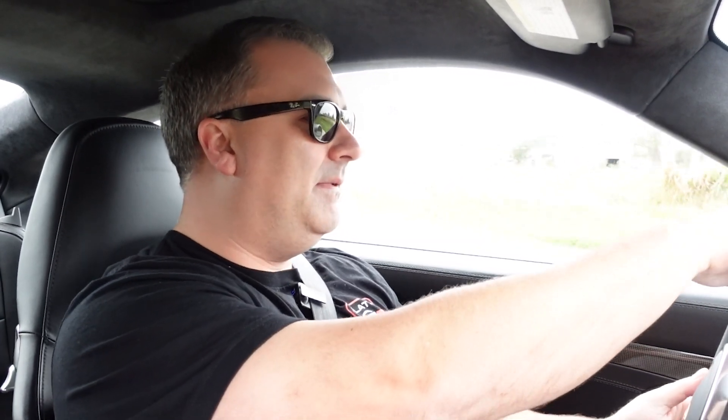Under braking it feels very, very stable — I mean, these cars do from the factory — but no matter what you do with the car, it just feels like it knows what it's doing. I'm very impressed. This, to me, just feels like a very upgraded OEM solution.